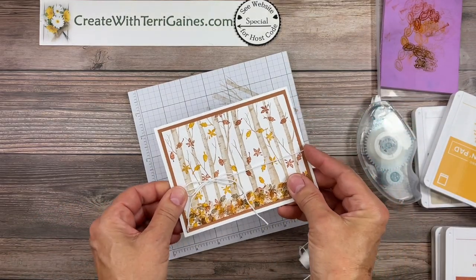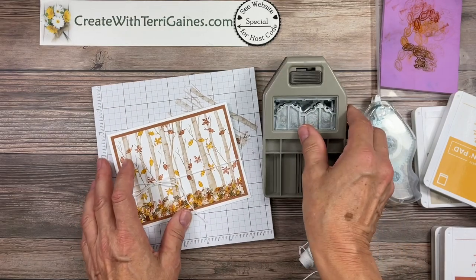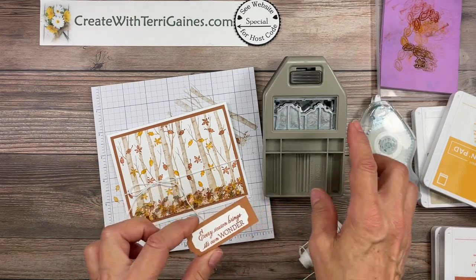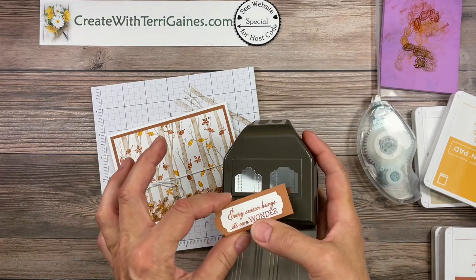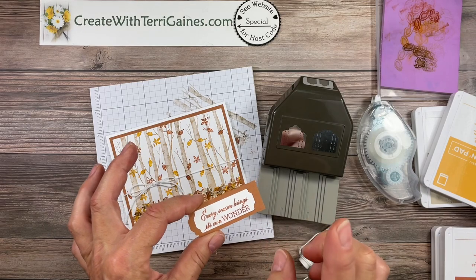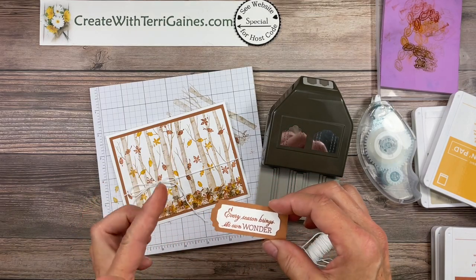I've got that twine added and now I'm going to do the sentiment. The sentiment I'm going to stamp is from the stamp set. I already stamped it and did a lot of prep work and I used the Label Lovely punch — I believe it's called that — and I stamped the image and placed it in and cut out both sides. This was three quarters inch for the white.